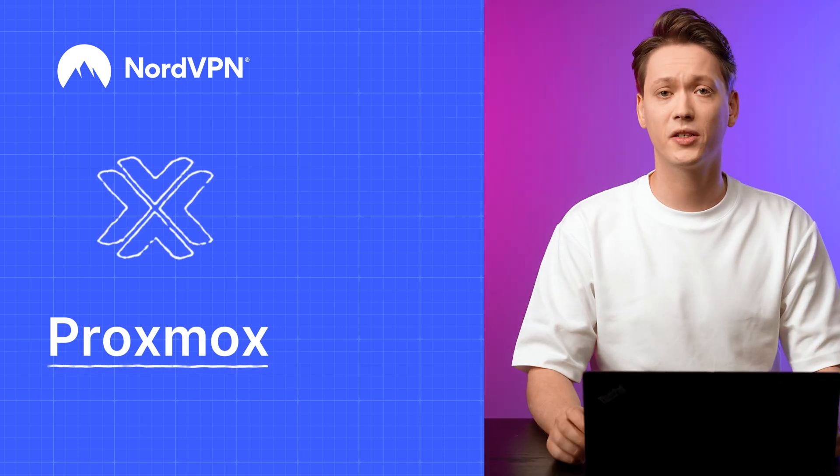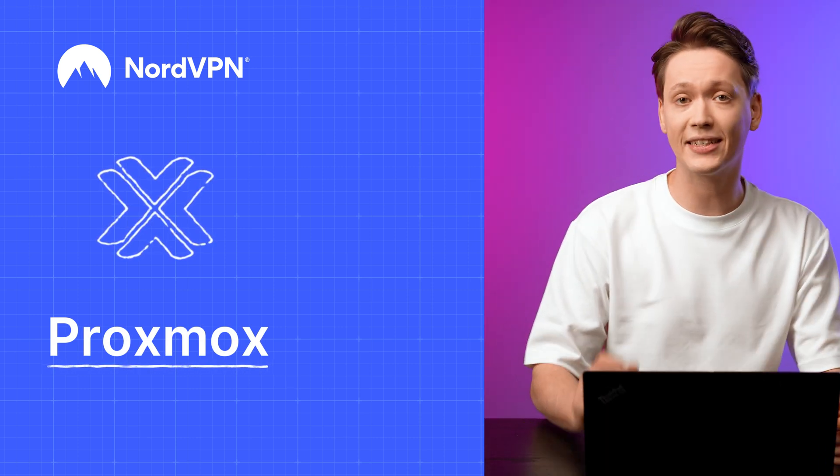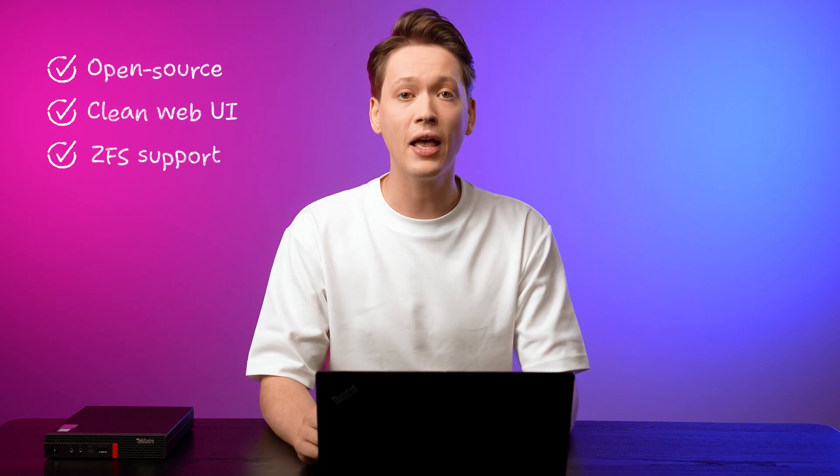So why Proxmox? It's open source, has a clean web UI, supports ZFS and clustering, and lets you run both LXC containers and full KVM-based VMs. But before we begin, let's go over what you need.